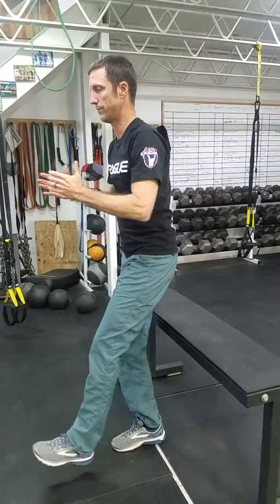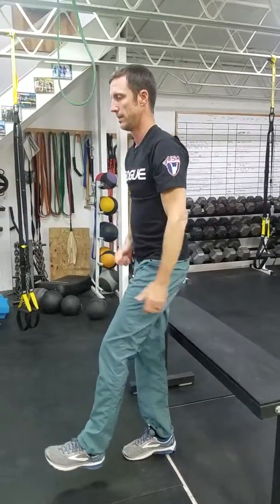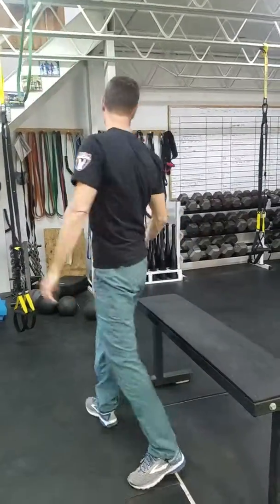I like to have my hands reach forward as kind of a counterweight as I sit back. Again, when you can get to two sets of eight of those, you're moving on.